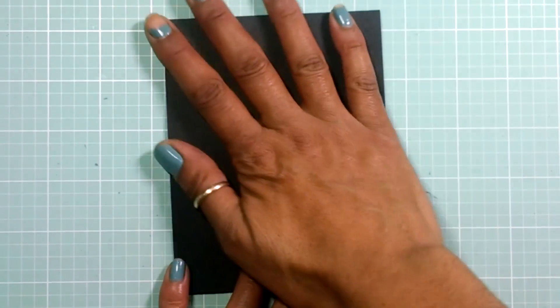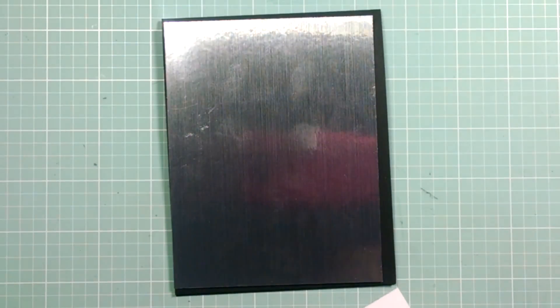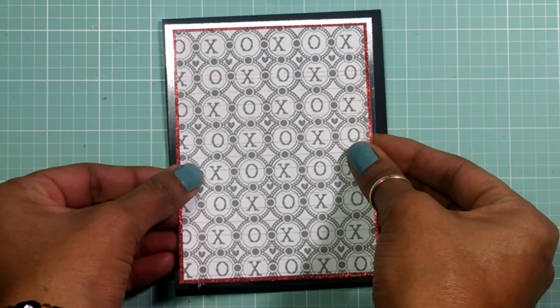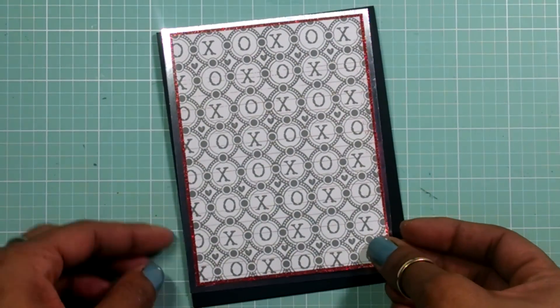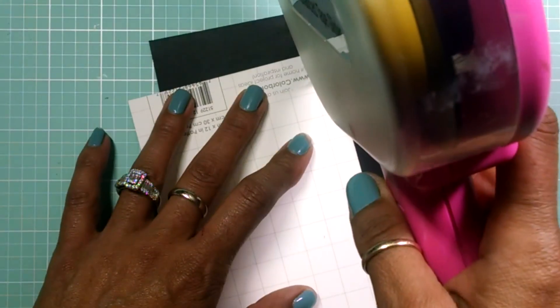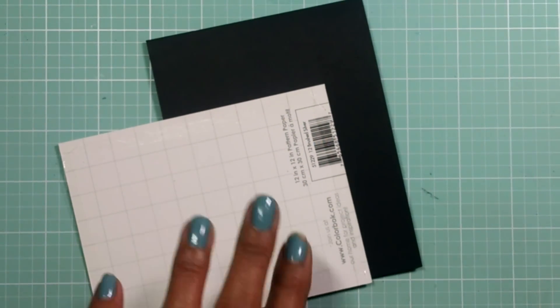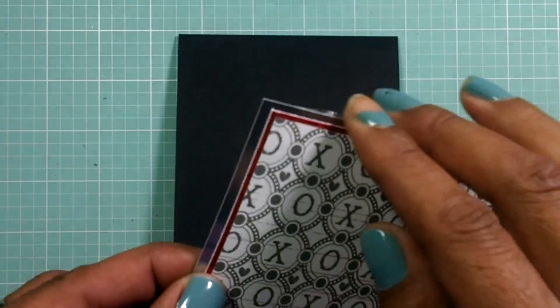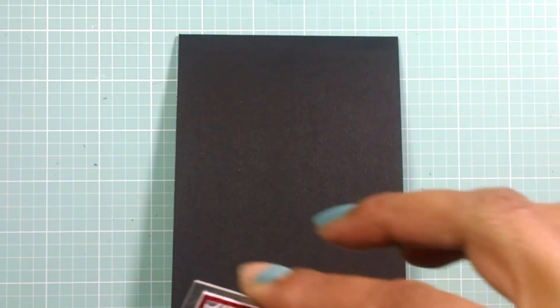Now let's start decorating the outside. For the outside, I have my silver cardstock, my red cardstock, and the pattern paper from that paper stack. I'm just going to adhere these three together and then attach them to my card base. It's going to look just like that — now I'm just going to attach this to the front of my card.